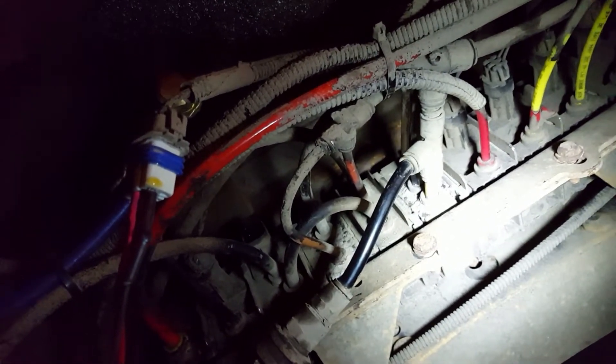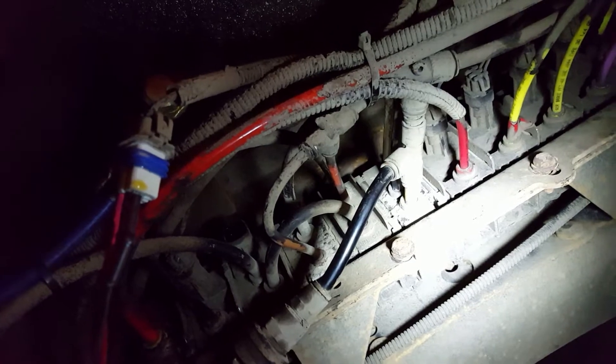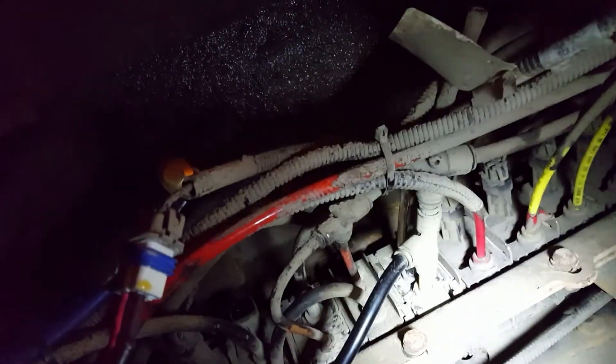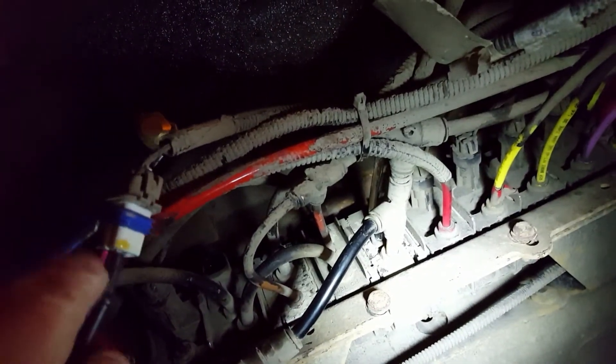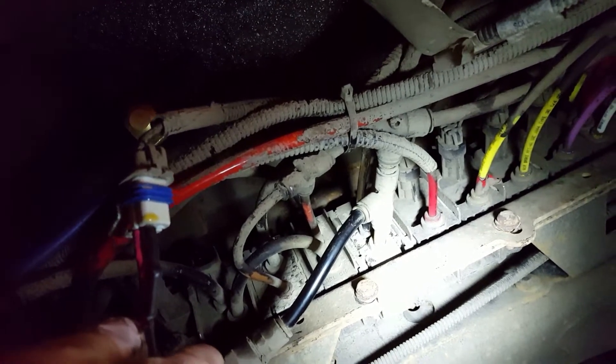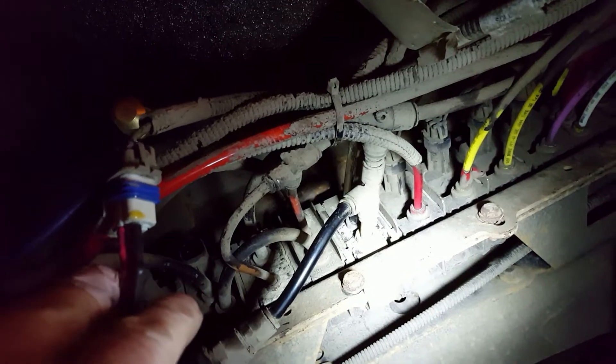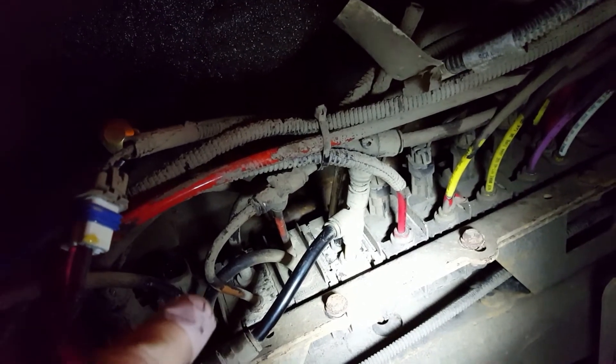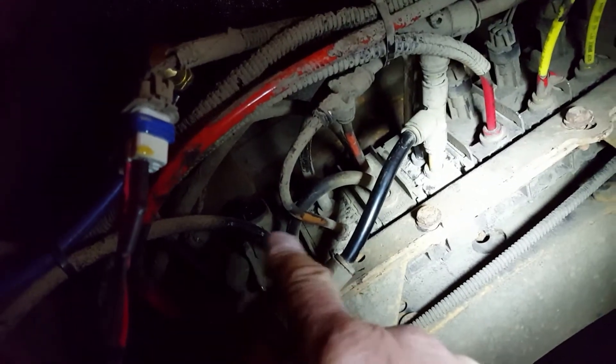So there's one check if you don't have a park brake indicator lamp on the dash. You pull the harness out of the park brake switch and jump the terminals. You turn the key on. If the park brake indicator comes on and the brakes release, you check the park brake switch terminals for resistance.